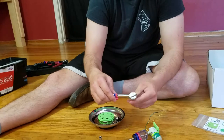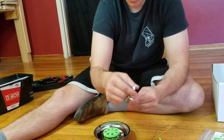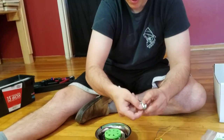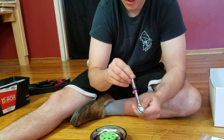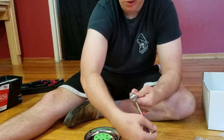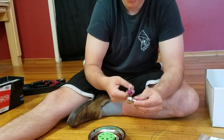I want to make sure the socket wrench is in tightening configuration. Right now it clicks in one direction and doesn't click in the other. If I twist this thing, now it'll twist in the opposite direction — clicking that way and silent this way. When the socket stays completely still as I turn the wrench, that means it's tightening.